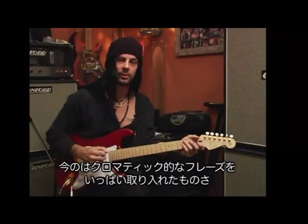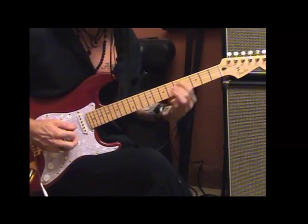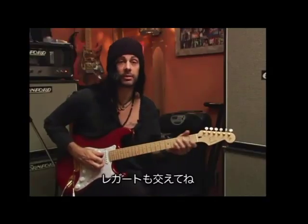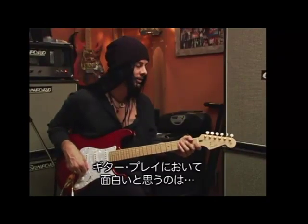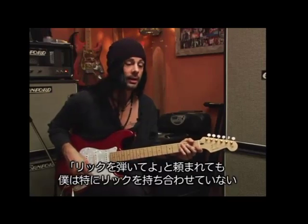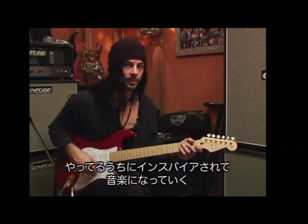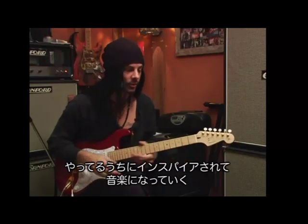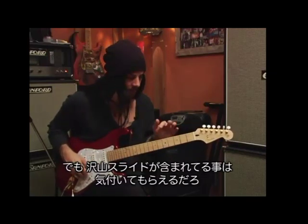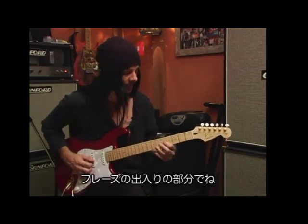In what I was doing there, you notice there's a lot of chromatic stuff that I'll do. And I mix the legato together. It's kind of interesting for me as far as guitar playing — a lot of times I get asked to play licks, but I don't really have licks. When I get going and get inspired, I just kind of play with the music. So it's hard for me to dissect stuff and say exactly what I'm doing. But in what I played just there, you'll notice I do a lot of sliding when I go in and out of phrases.